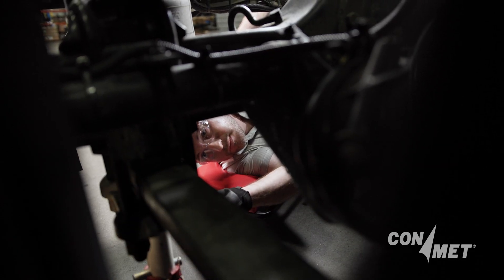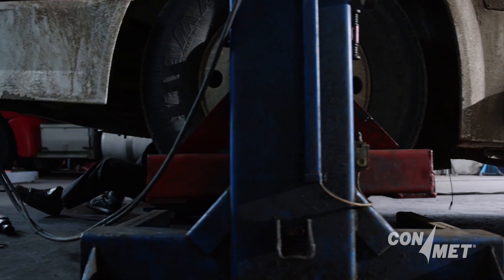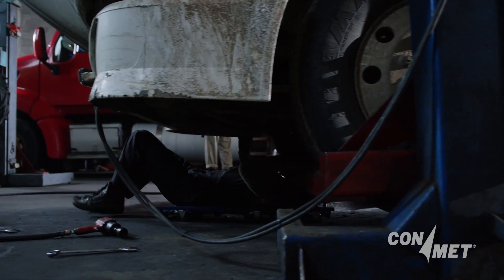It is much easier to perform this inspection if the vehicle is over a pit or the technician is on a creeper under the vehicle.